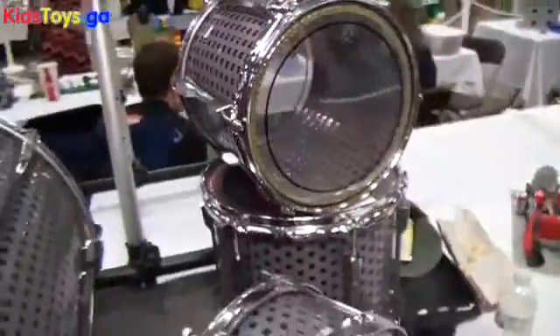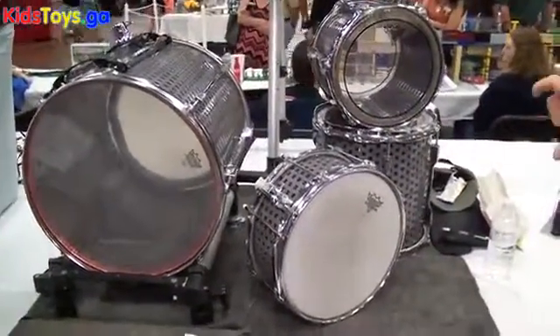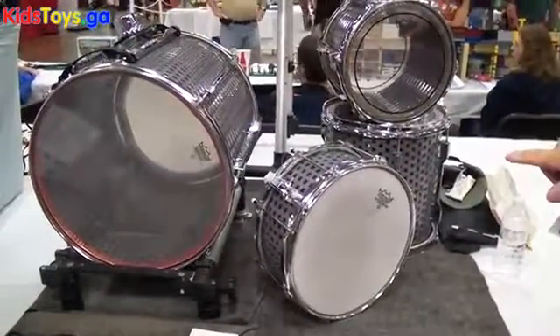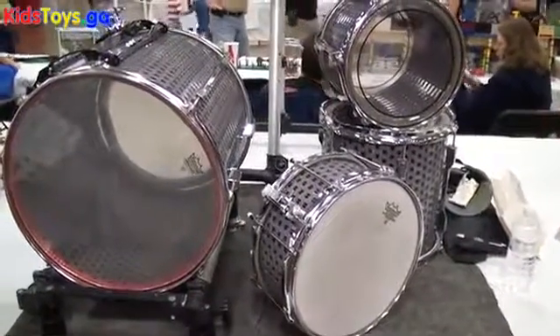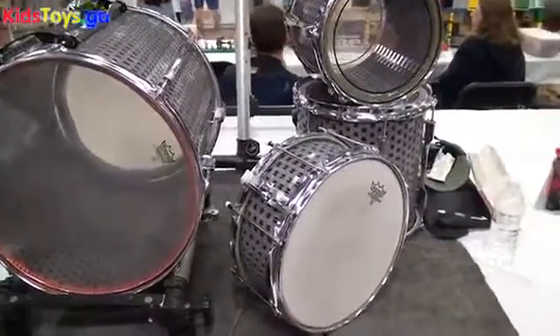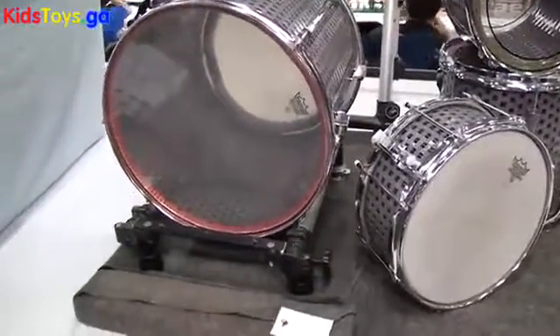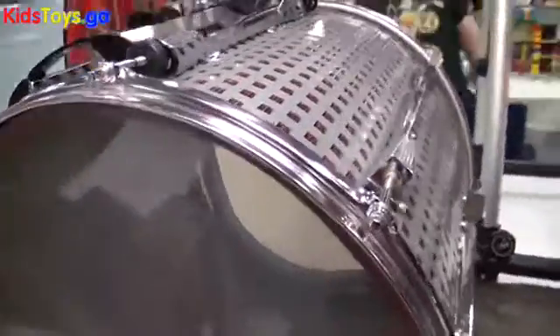When you look at these drums, the snare drum has a very clear idea of a single tension method, meaning if I put pressure on one side, it's actually evenly pulling the drum heads together. On the other drums you see these long pieces — those are called lugs, and they can be fixed to the shell.